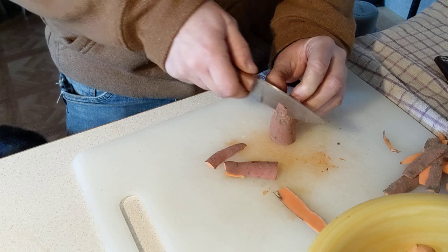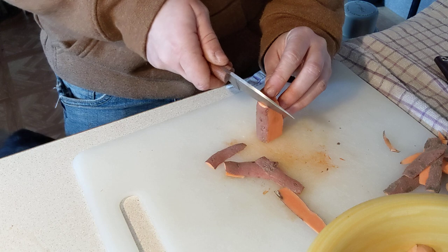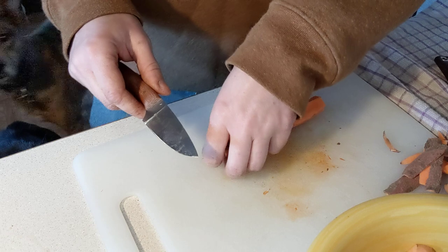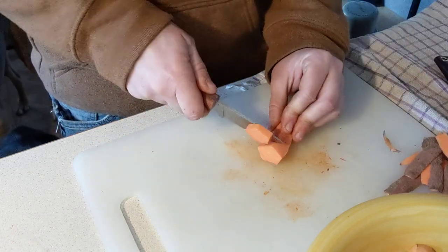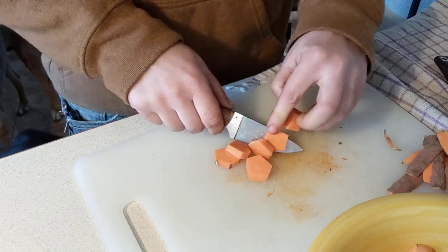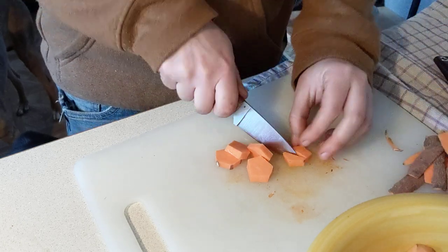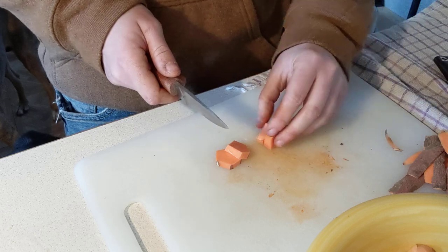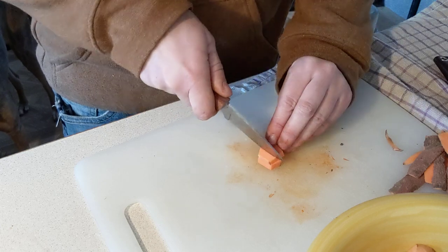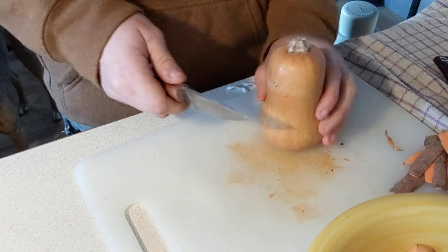I also have a hare that the dogs caught that I will process with this knife — I think that'd be a cool video. I genuinely think this can do everything from game processing to food processing to EDC tasks. I want to do some woodwork with it too. I'm really starting to think this might be an absolute beast of a knife for everything you throw at it.